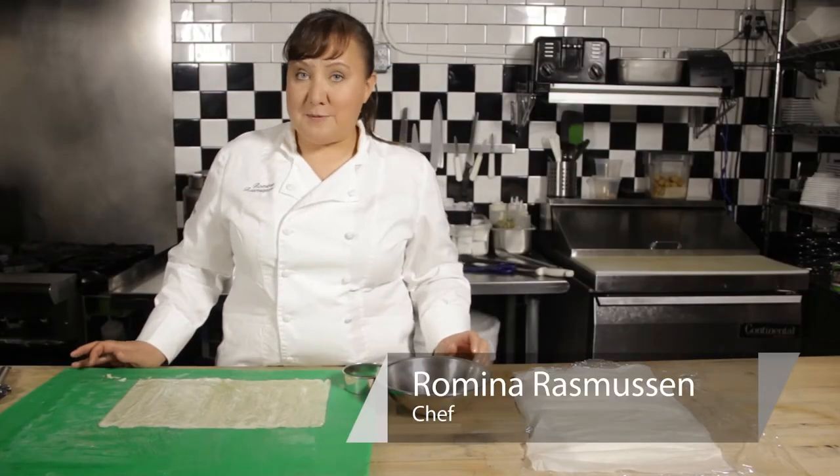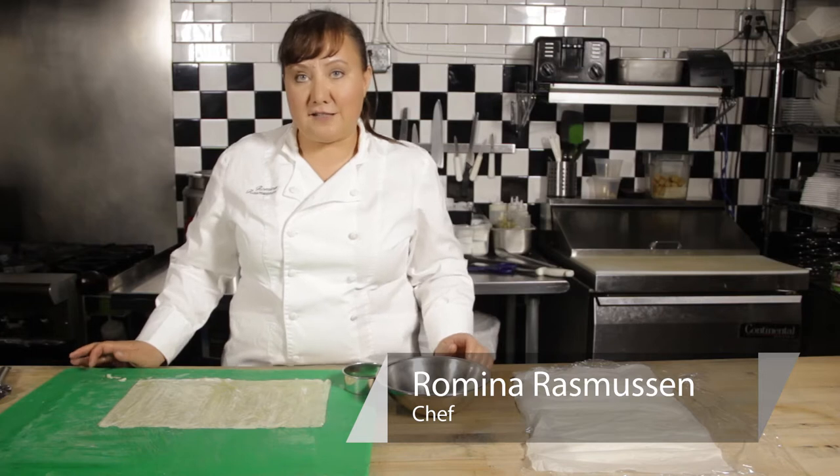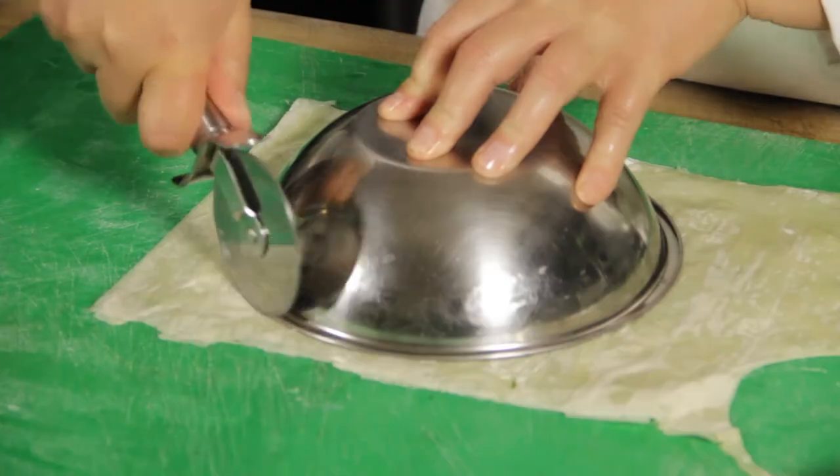Welcome to Wildflower. My name is Romina Rasmussen and I'm the pastry chef at L'Aimed Len in Salt Lake City. Today we're going to talk about cutting a circle out of phyllo.